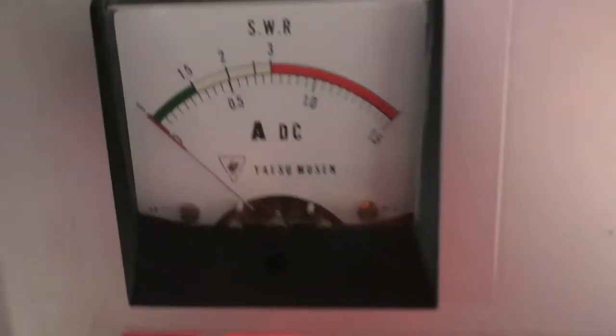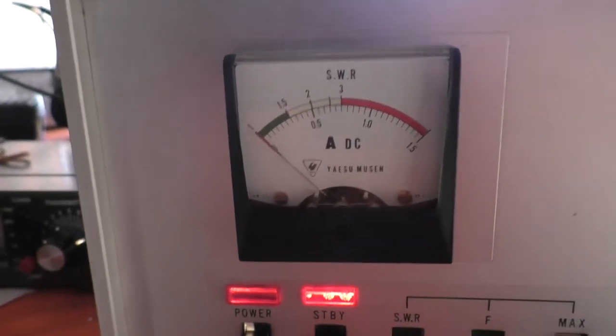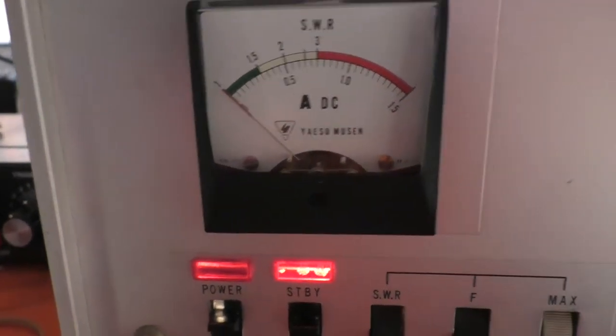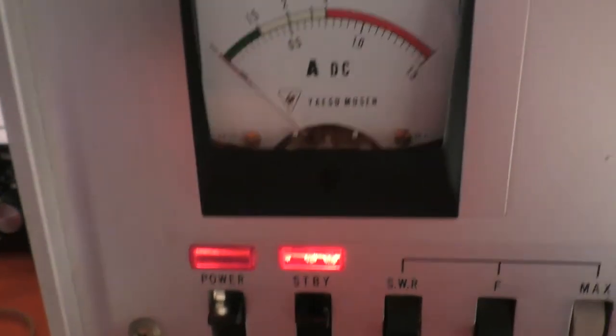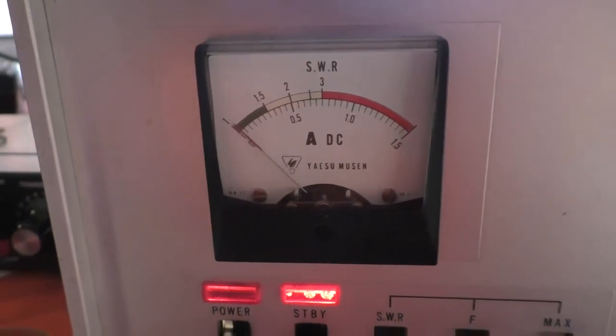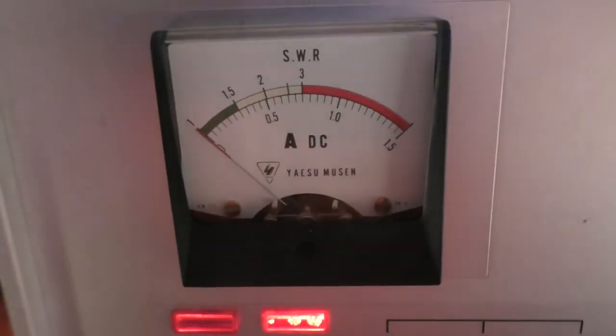It goes up to 1200mA. Now I'm over-driving it a bit, but I read somewhere that these are designed to run 1200 watts input. The HT sags down to 1046 volts under these conditions — so at 1.2 amps, that's giving me 1255 watts input.